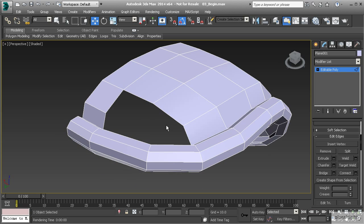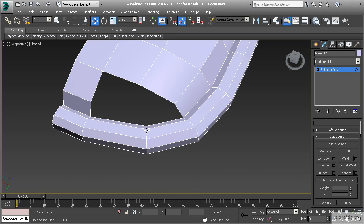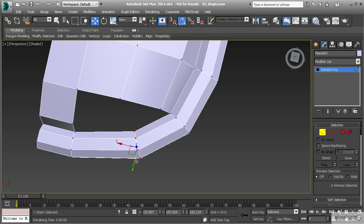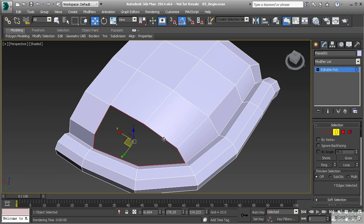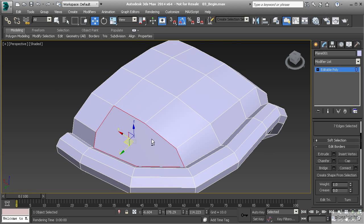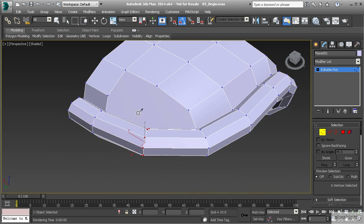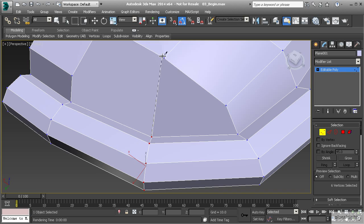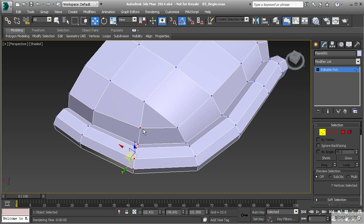Now we're left with the final hole. I'm going to move these vertices over a little bit and use the cap and cut method. So let's select the border and cap that with a single polygon, then go to vertex mode by hitting 1, right click and cut. I'm going to cut from this point up to here, and then cut from here across to here, terminating at this loop or at this vertex. Notice how that continues on with that loop.